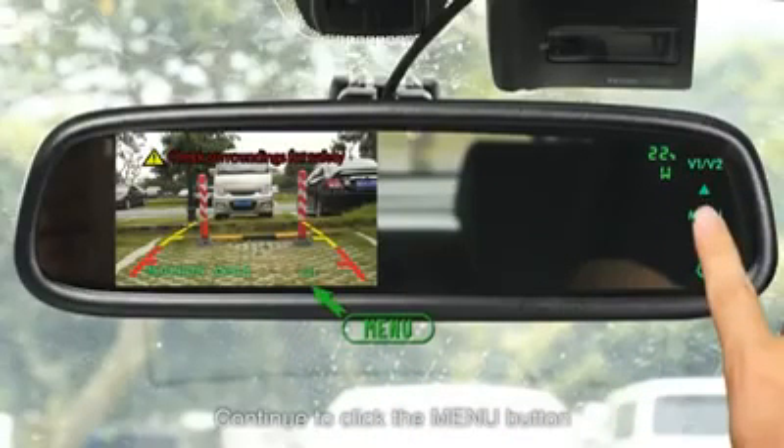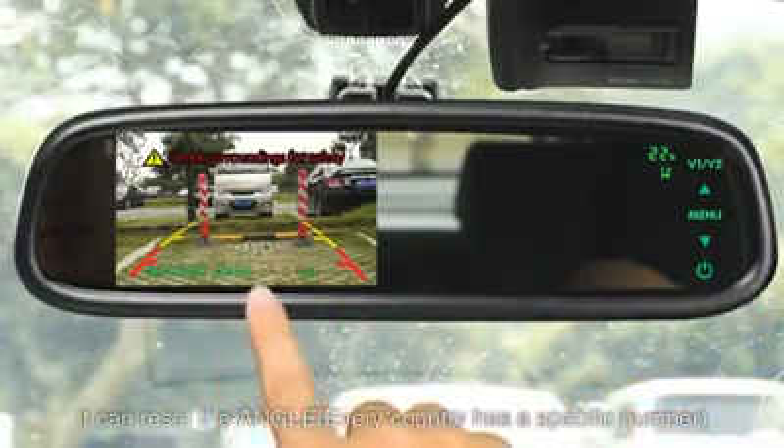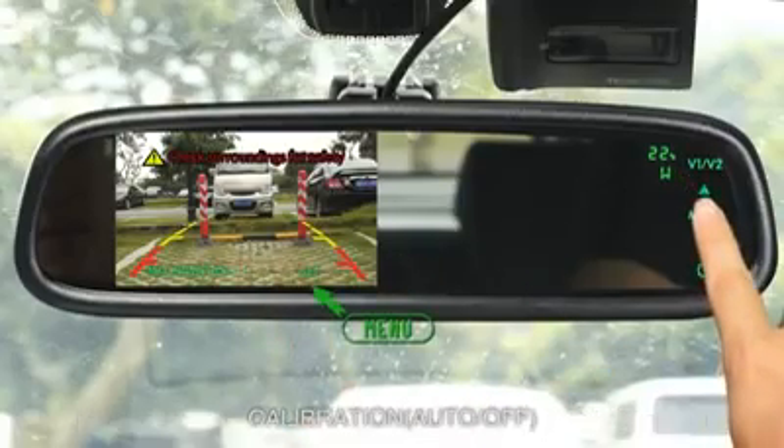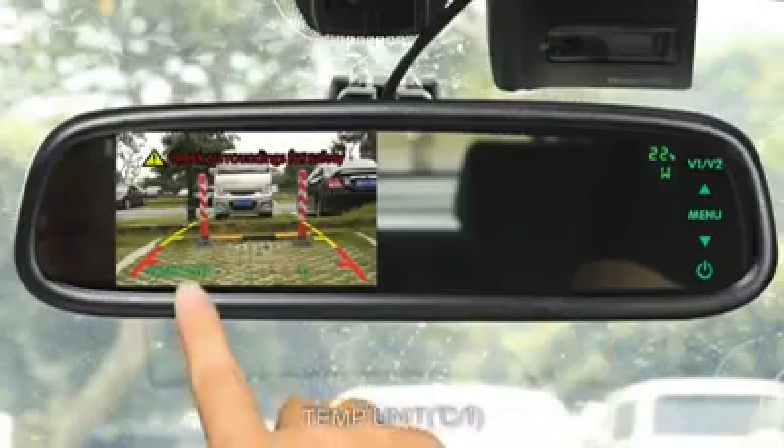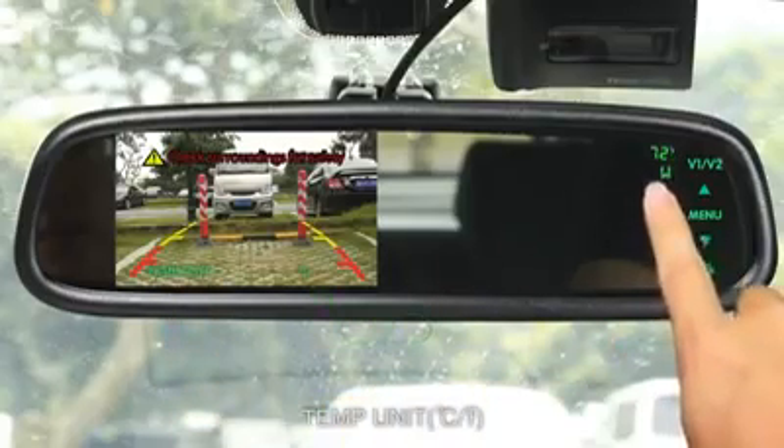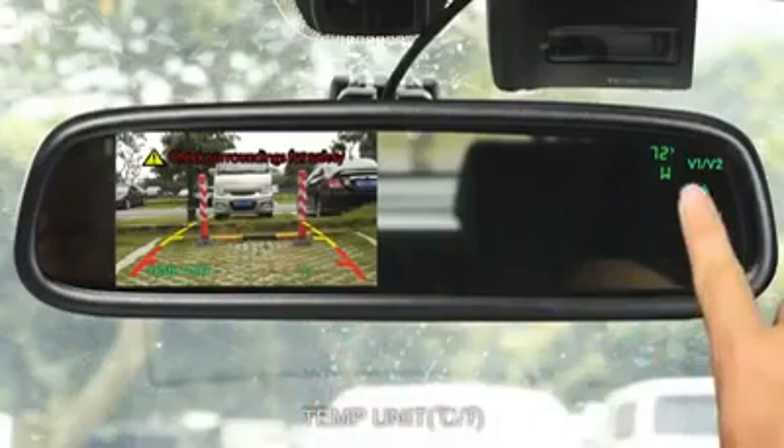Continue clicking the menu button to access additional settings. You can reset the angle. For the compass, every country has a specific number calibration — options include auto or off. You can also set the temperature unit to either centigrade or Fahrenheit.